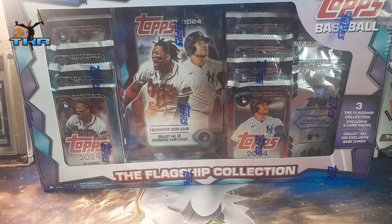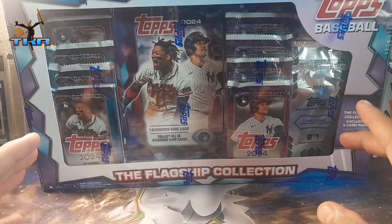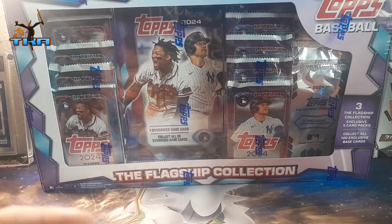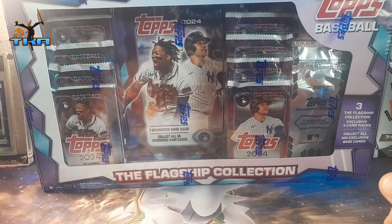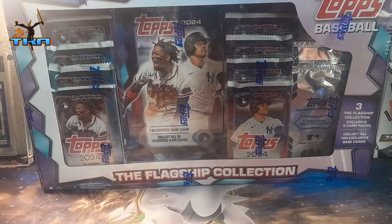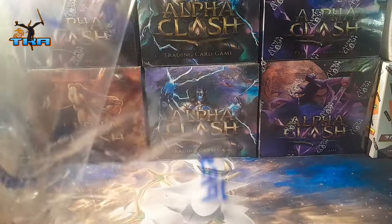Welcome back to another episode of opening stuff. This is the flagship collection box from Topps, exclusively at Costco. They're costing 33 dollars plus tax, so about 36-37 dollars. I'm opening this one today because I had it stowed away for a while, and I bought a couple more — three in total, but we're gonna open two today. I pre-cut it so it doesn't take forever.